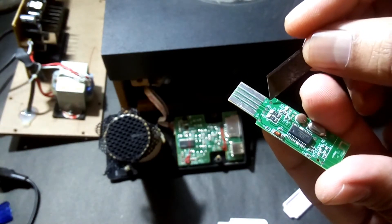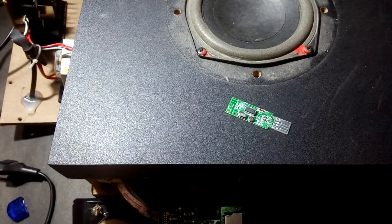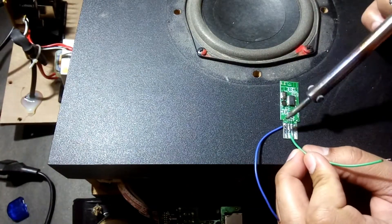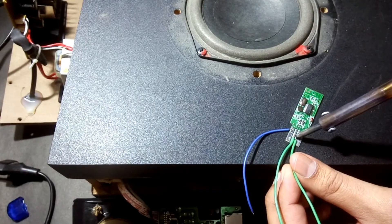We're going to connect two wires over here and two wires there.